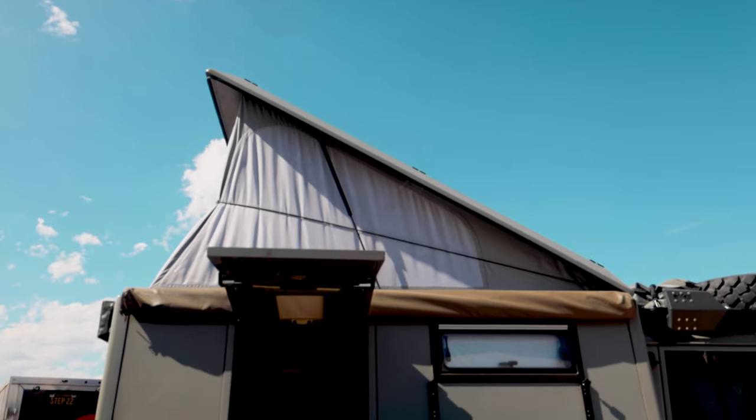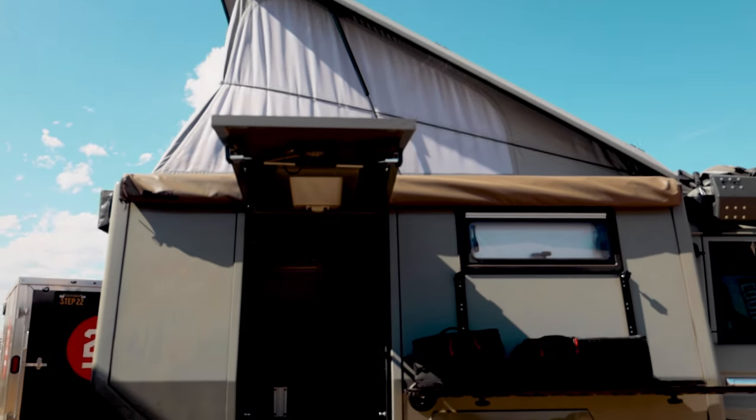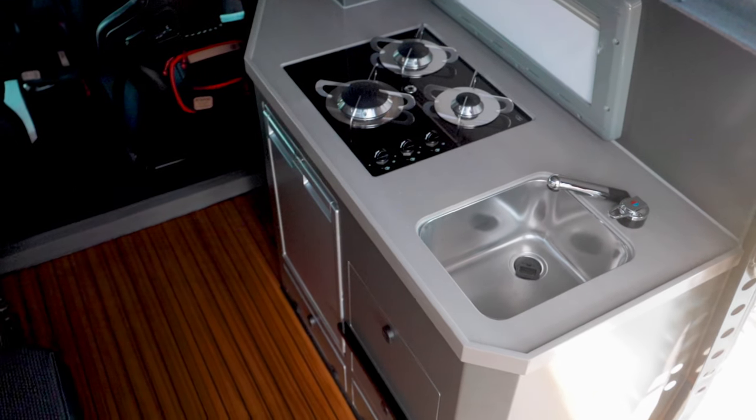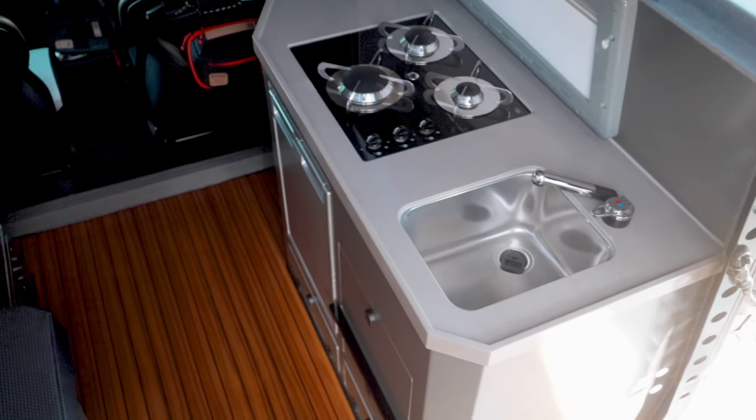This happens to be one of their North American spec trucks. The carbon fiber camper is actually fully livable inside — it's completely insulated and has a Webasto heater. It's got everything you need.